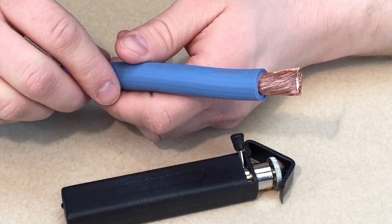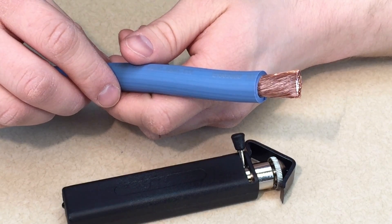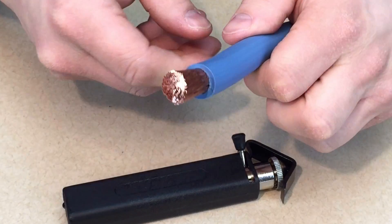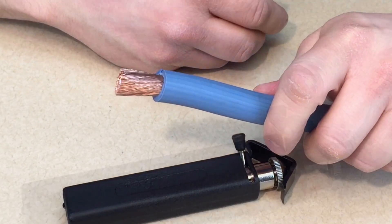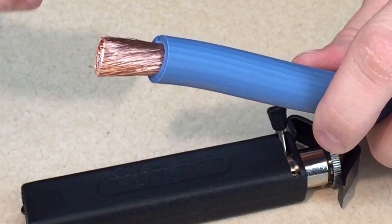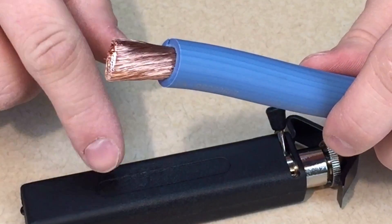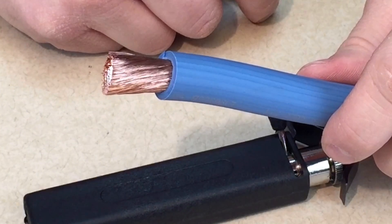And here's a great looking stripped wire. It has a straight, square, flat cut end and the stranding is compact and neatly bunched. This will slide right into a lug or a connector. You can see that all conductors are intact and undamaged, and we haven't lost any copper. So this tool will pay for itself in copper savings.